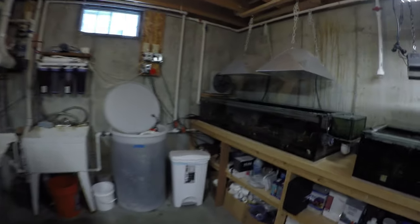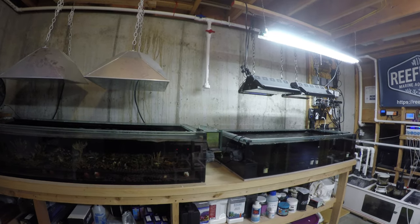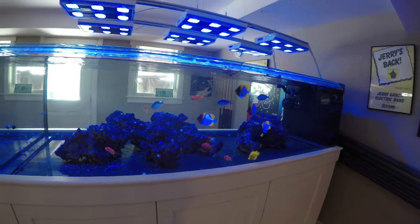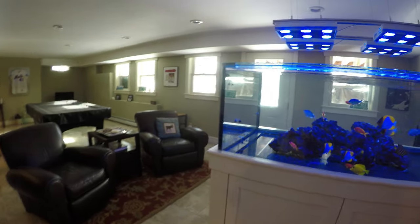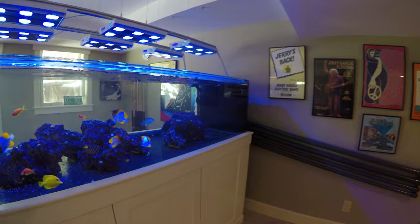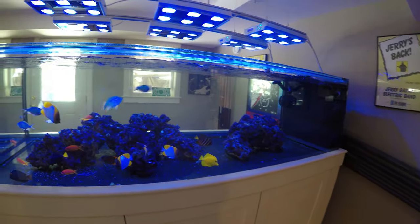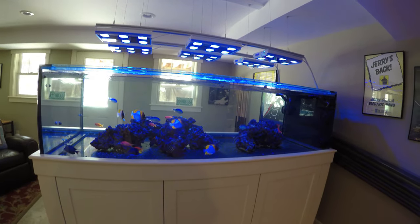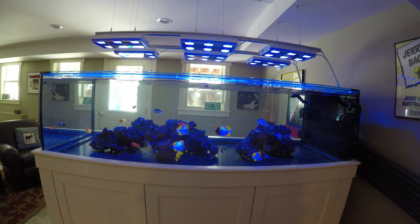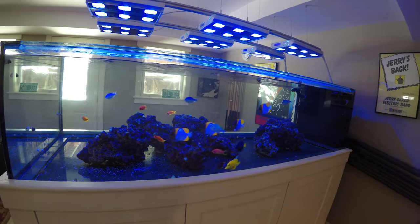I like to have calcium in the 400 to 440 parts per million range, magnesium in the 1400 to 1440 range, and nitrates in the 5 to 10 parts per million range — currently mine are at 25 ppm which is a bit high. For daily observation, I look at my corals really closely every day. I've got a couple of corals in the 187 gallon tank that act like canaries in the coal mine — good indicators of trouble I can't see in a test kit. If I see something weird, I'll order an ICP test to dig deeper. Observation is really important and I plan to do that with this new tank as well.